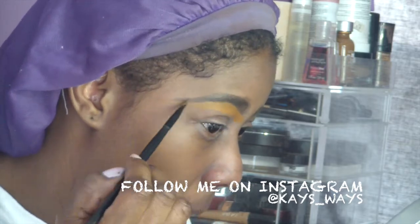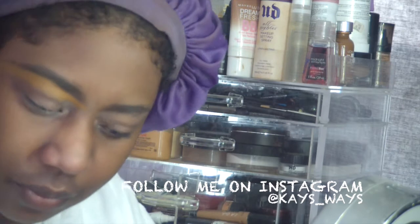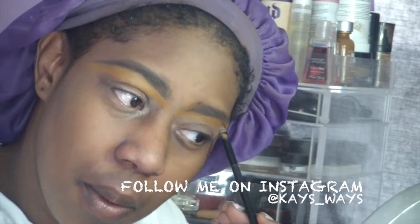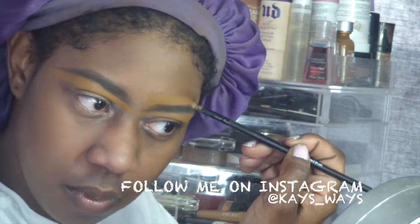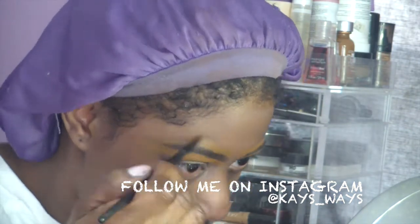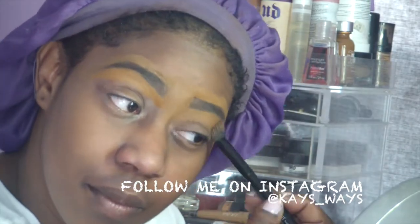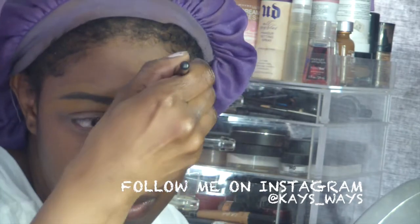Now with my Ruby Kisses 3D face creator — I believe this is in level 9 or 11, I'll put that information in the description box below — I'm just outlining and blending that out to clean up the brows. Then going in with my ELF contour brush to blend that out some more.